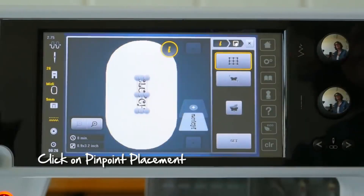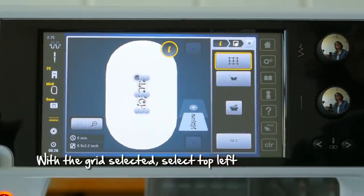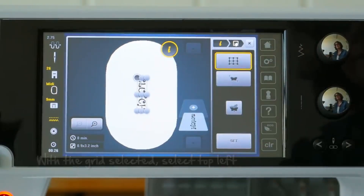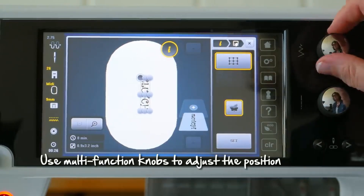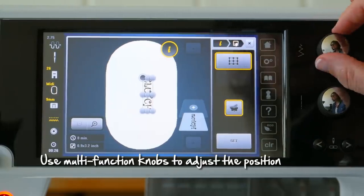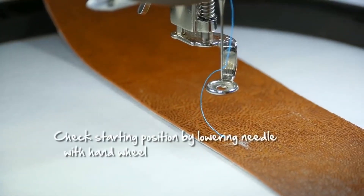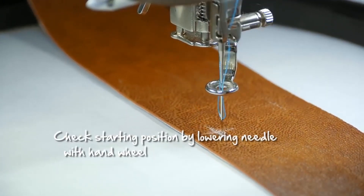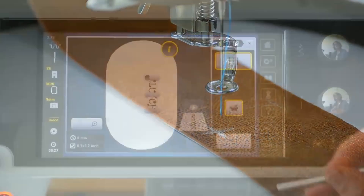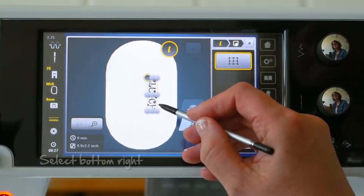One of the standout features of the Plus was pinpoint placement, which allowed you to mark the four corners of your design and the machine would actually stitch within those parameters and not go outside of those four corners. You're able to set the needle to stitch out right at that corner, then go forward and mark the next corner and so on.